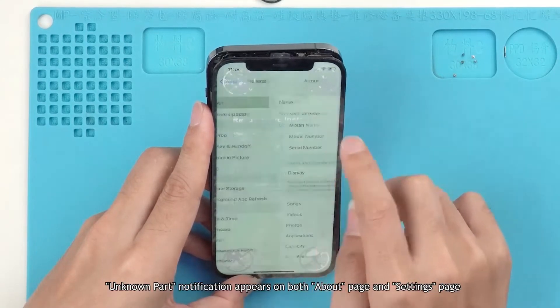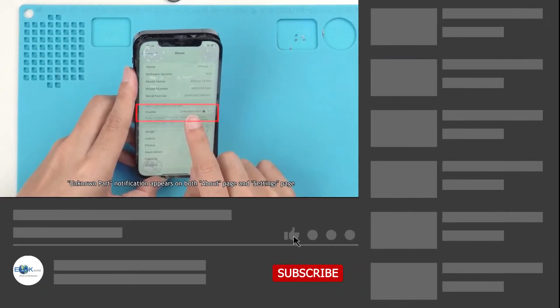A 'Known Part' notification appears on both the About page and the Settings page. How do we solve both problems?